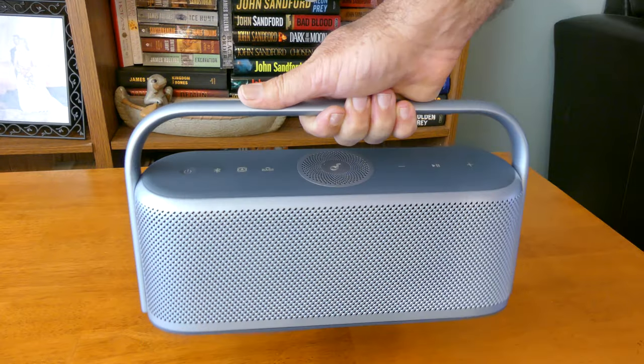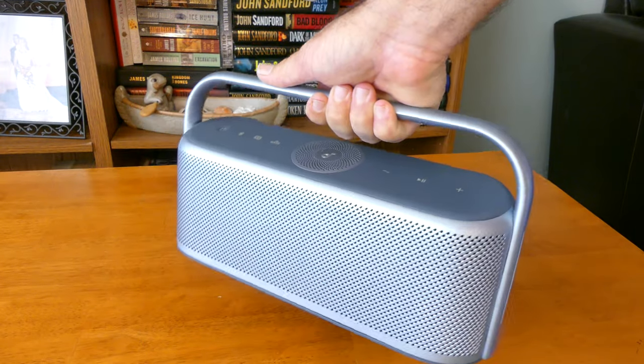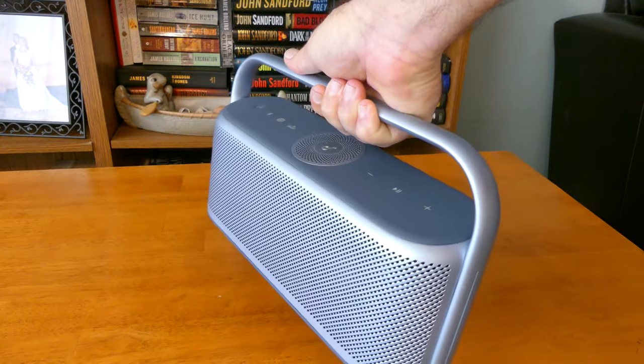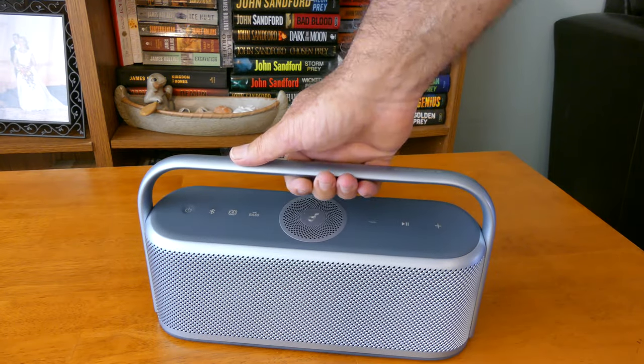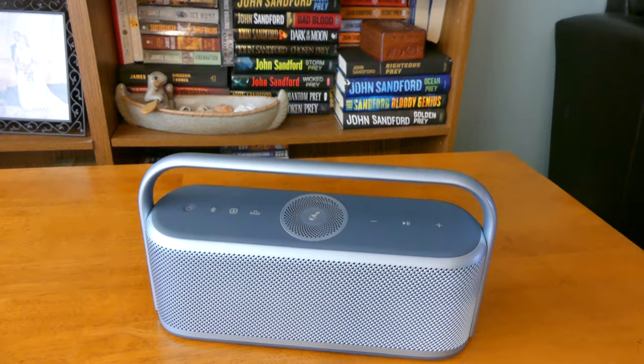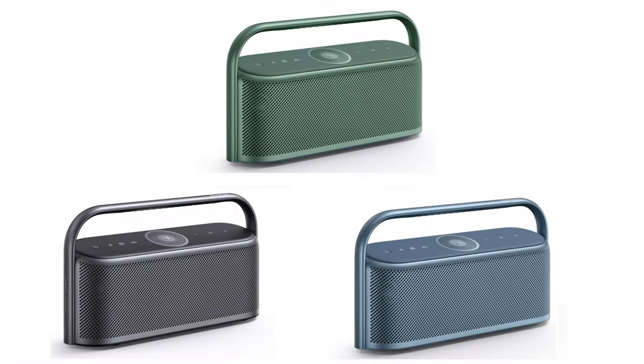Looking at this unit, the outer body is made of stainless steel and the handle is made of aluminum, which does create a bit of weight — it comes in at just over 4 pounds. It comes in three colors: polar gray, aurora green, and this color right here, the lunar blue.